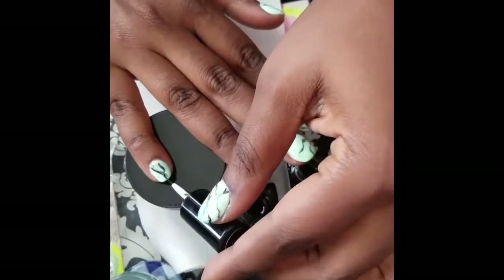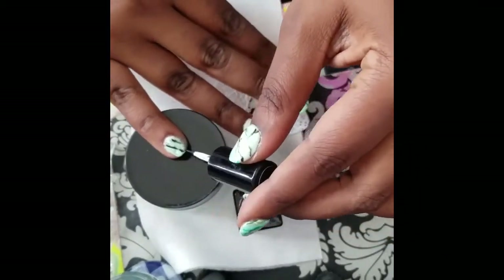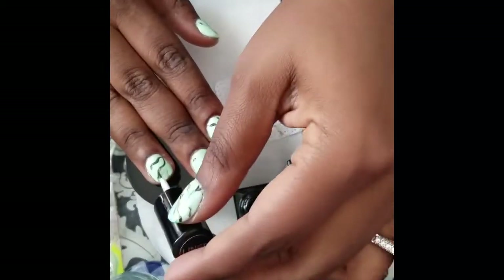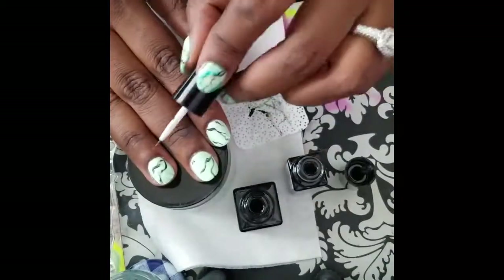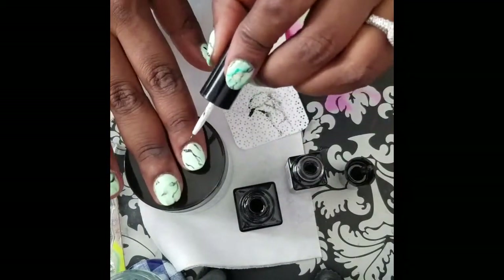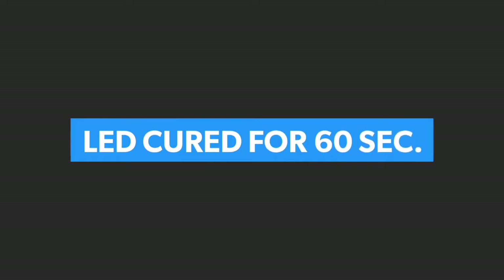I'm cleaning off my brush and dipping it in the Vitro liner fluid, which is usually used to clean off the brush, but what it's doing here is just diluting that paint. I haven't cured the gel yet, so it's just diluting it and I'm spreading the paint around to give it a nice gradient, smoky look — more of that marble effect. You can also do this with alcohol. Then I cure that.